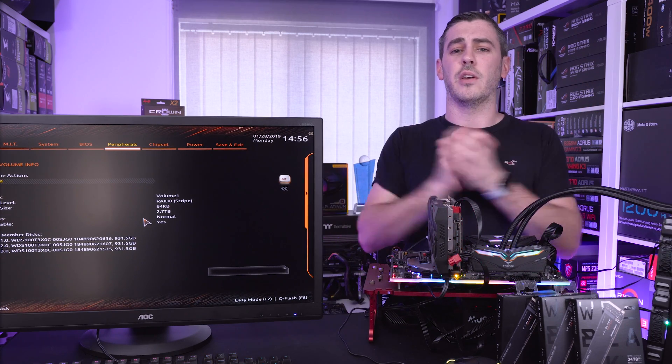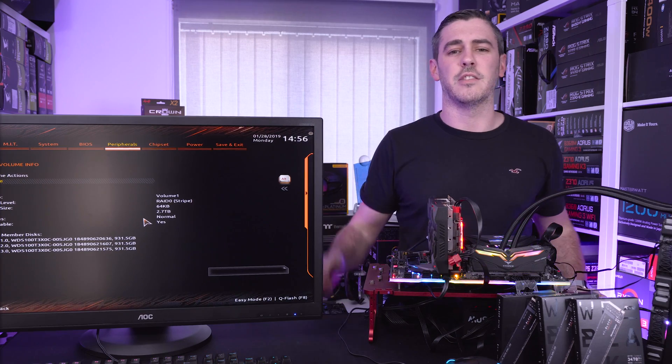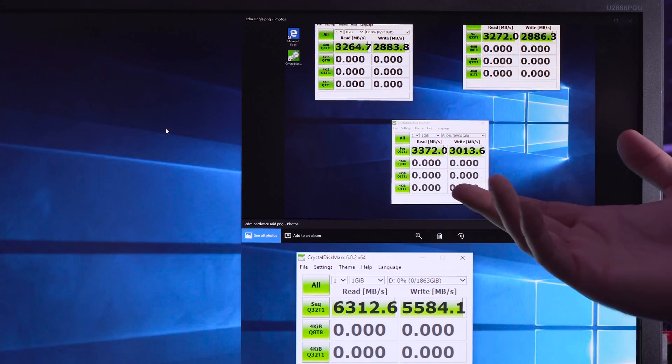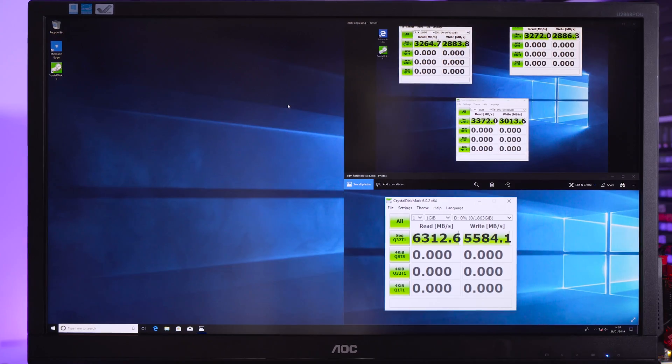So there you go, guys. Hopefully you enjoyed the video. If you did, you know exactly what to do and I will see you in the next one. See you later. Bye-bye. Around 3,300 megabytes per second on the read speed.